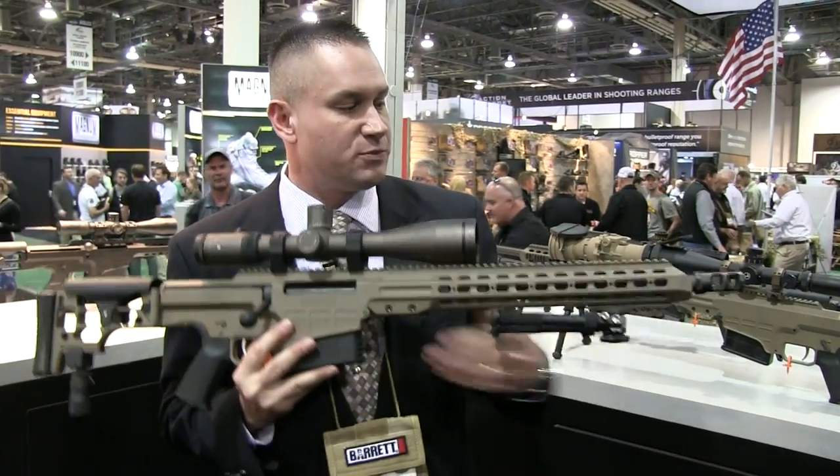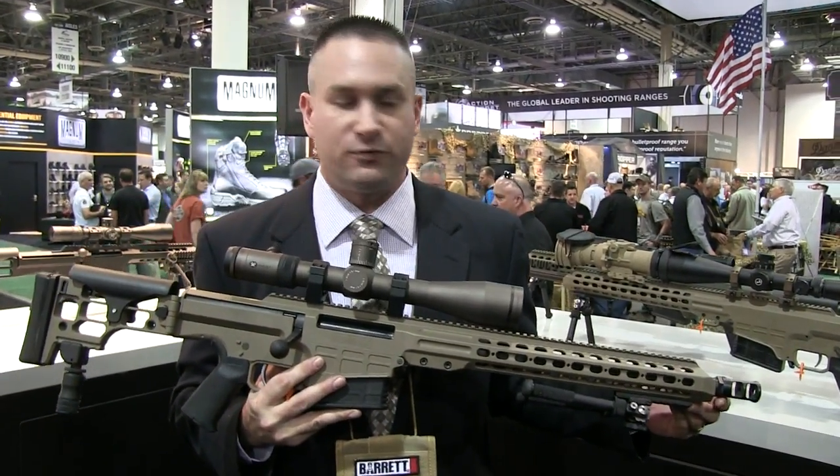This particular model has a 17 inch barrel. It also comes in a 22 inch fluted version.